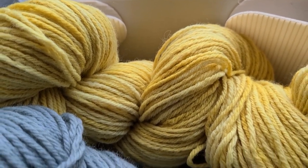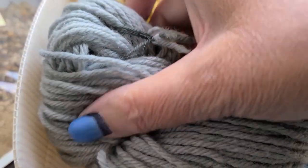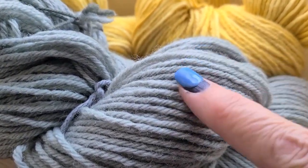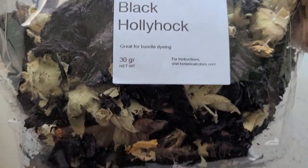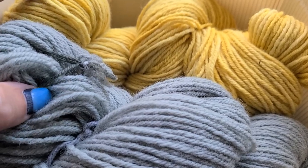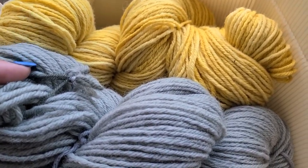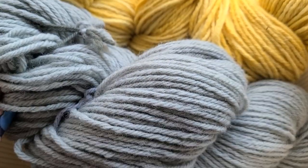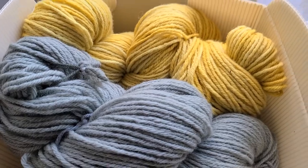This was the wool skein made from the dyer's chamomile at the Color Farm, and this was the wool skein that I dyed with the black hollyhock — it turned out this really beautiful greenish color with a sort of blue tint, super pretty. Now I used all those black hollyhock, but I did have some botanical color black hollyhock that I had purchased. I'm planning on using both of these dyes to add a little bit of color to the base of the wool shirt in sort of an ombre style, and I want to see what over-dyeing the two together looks like.